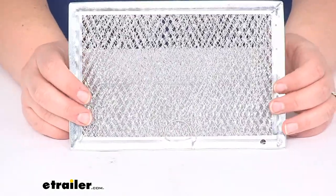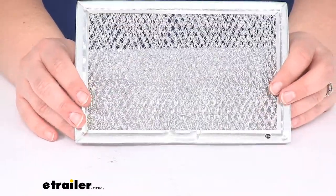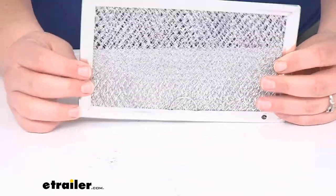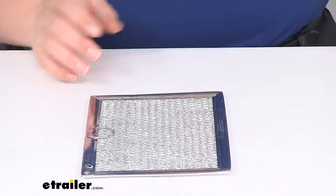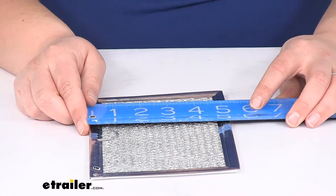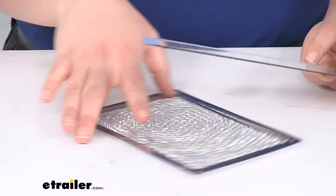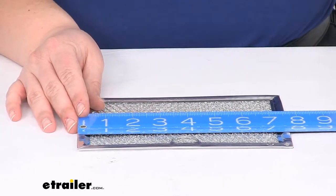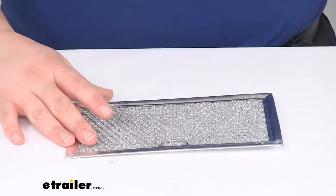So you can see, taking a closer look at this, we have our expanded metal design that's going to help to trap grease and other gunk inside there so it's not just spewing out into the rest of our RV. This should be a match for part number FMCM15SS. The overall size is about five and a quarter inches roughly by about seven and three quarter inches, so it should be a match for that Furrion convection microwave.